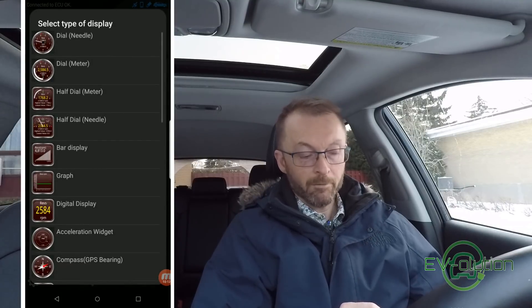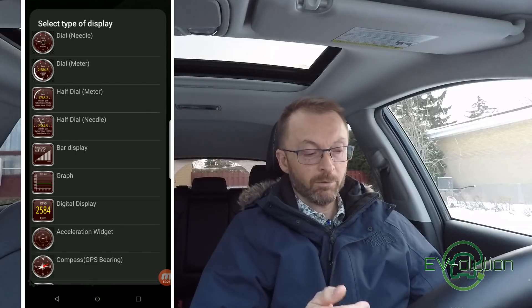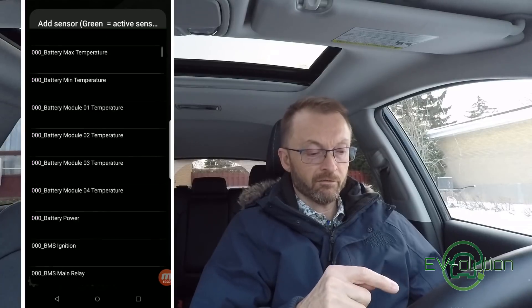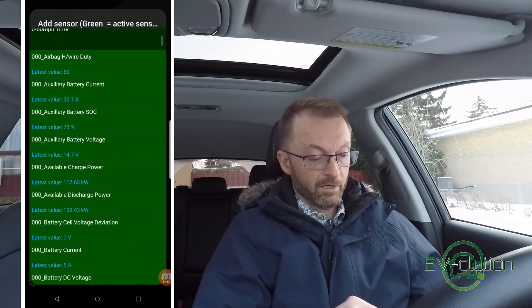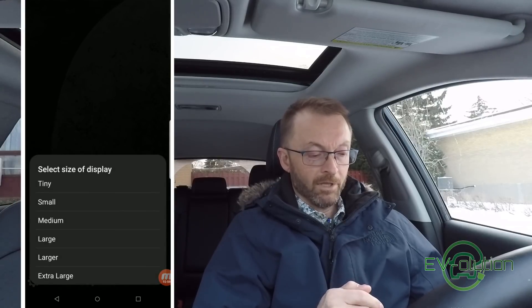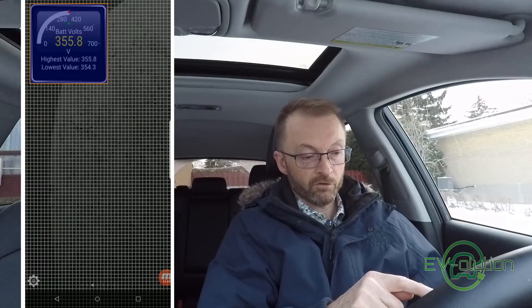Swipe to the right to get to a blank page. Press and hold anywhere on the screen and at the bottom select Add Display. There are several meters, graphs, and things you can choose from. I really like the half dial meter, which is the third one down. Once you've tapped on it, you'll notice a long list of items you can add — many of them are from the PID files that were added. We'll choose battery DC voltage. Once you've tapped on that, you've got different sizes available — I've found small is a really good size, but let me show you medium to start. It appears on the screen surrounded by an orange square — just tap, hold, and move it to where you want it on the screen.